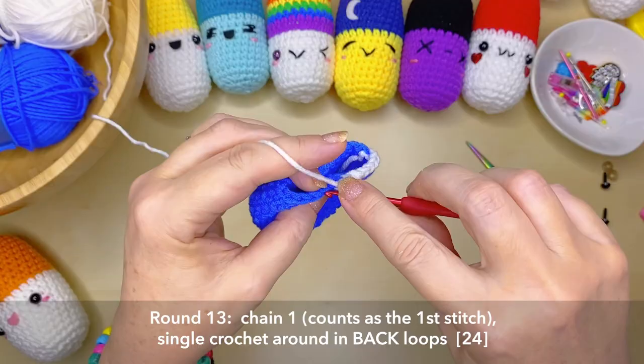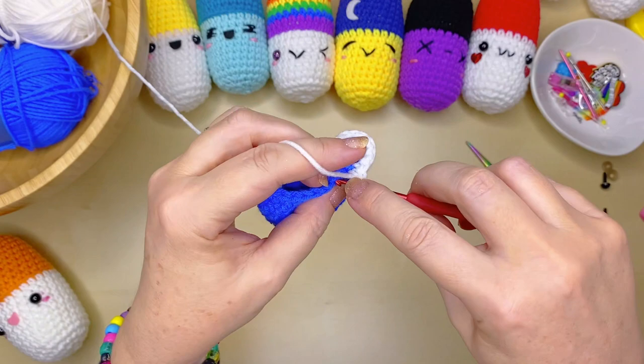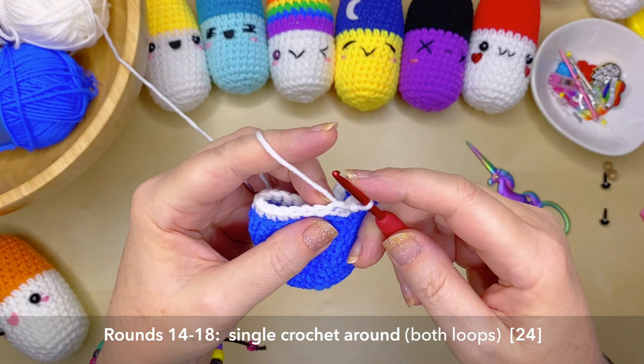On to rounds 14 through to 18, you want to single crochet around but going through both loops. Join as we would normally to that very back loop, then single crochet all the way around for rounds 14 to 18.